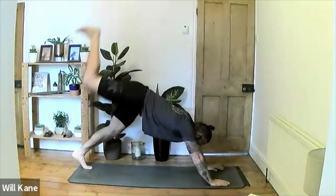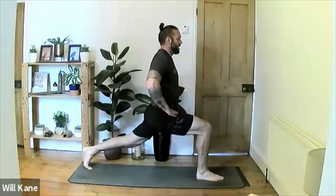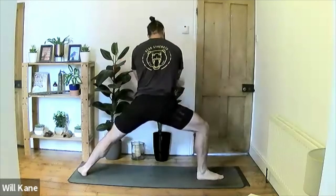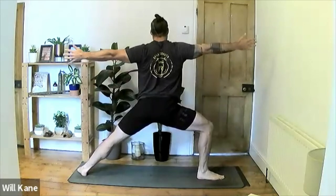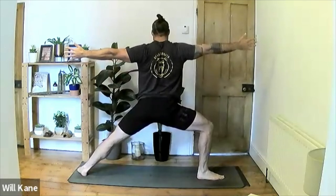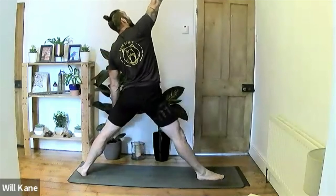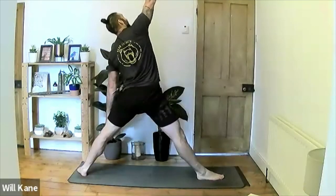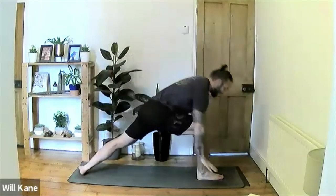Exhale lower for chaturanga, inhale push up to up-dog, tuck the toes, lift the hips, push back to downward-facing dog. Now the same series on the opposite side: inhale right leg up, exhale right leg to the front, inhale up into forward lunge — hold for three, for two, for one. Drop the left foot to 90 degrees, extend both hands out to the side, turn the hips to face sideways — warrior two. Inhale lift the chest, exhale hands apart, inhale raise, exhale stretch. Inhale — straighten the right leg, right hand extends up, exhale left hand down to the left knee.